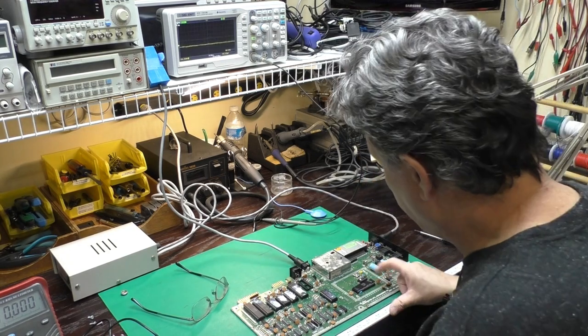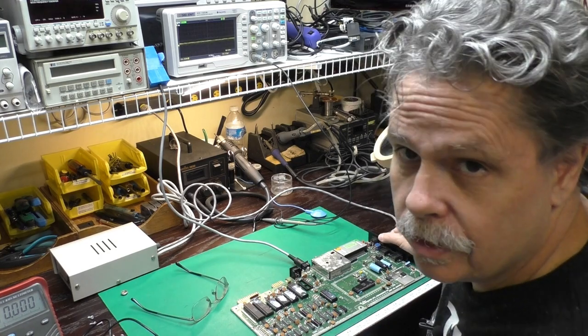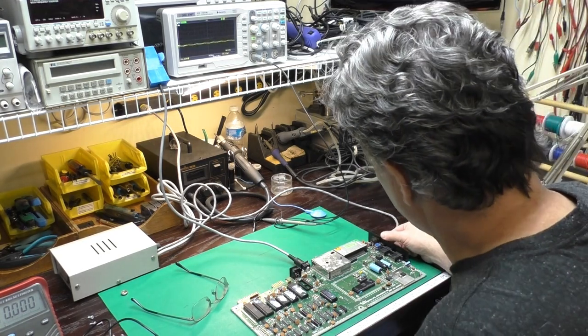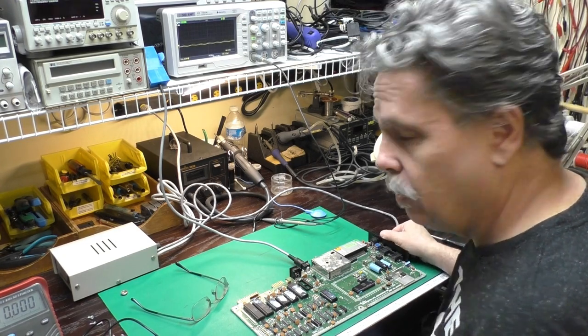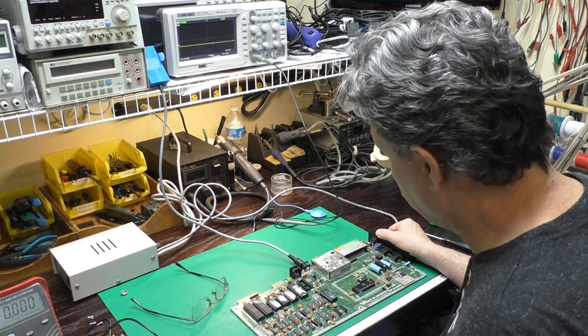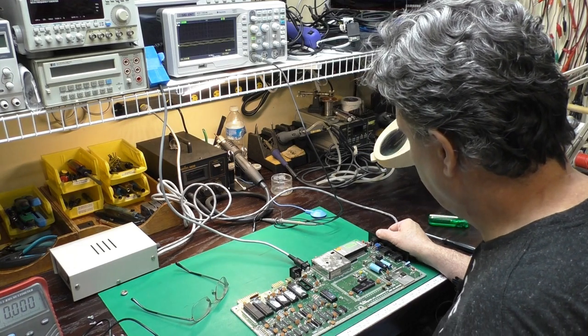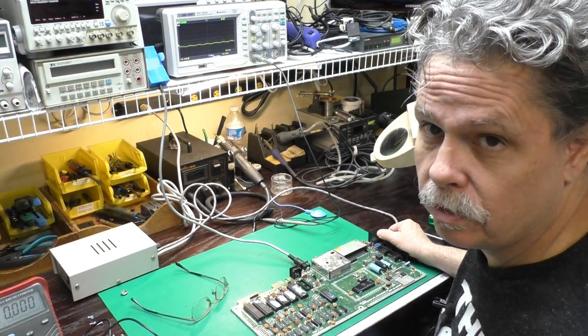The other thing that can be the problem is the clock generation chip, which is socketed and would not be too difficult to swap out. I have one in a Commodore 128 right behind me. We'll do that first since it's quick and easy. If that doesn't do it, then I'll swap out the crystal and see what happens.